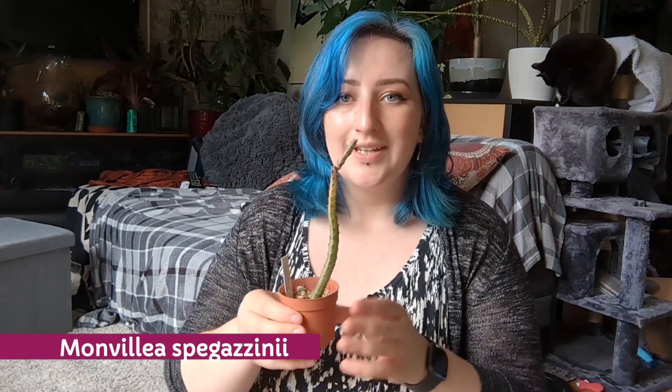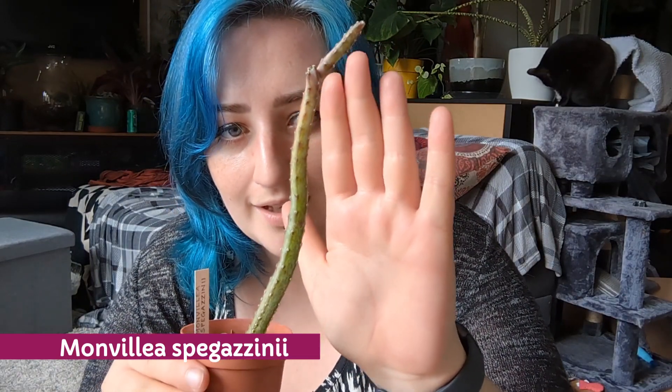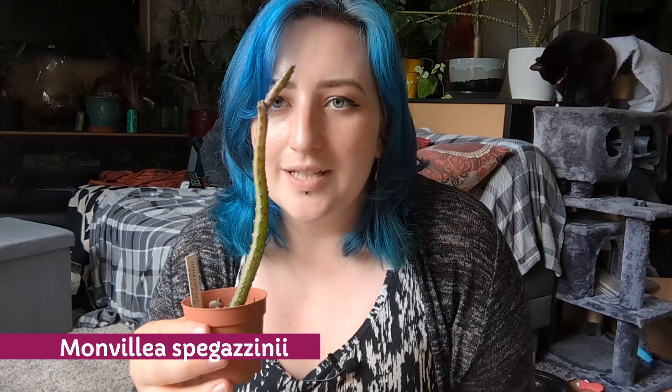Next is this one — I couldn't resist because it just looks so weird and I've never come across it before. This is Monvillea spegazzinii. What I really like is the unusual colour. I don't even really know what it's supposed to look like at a mature size — I need to look it up.